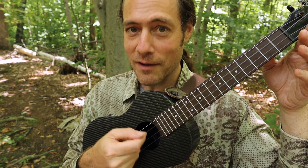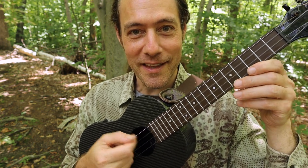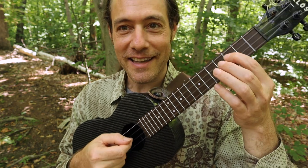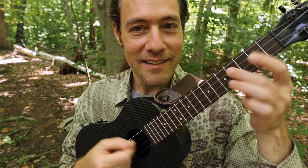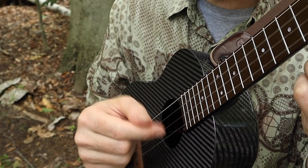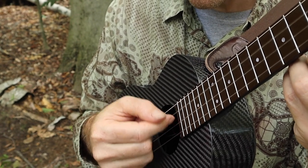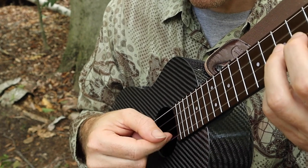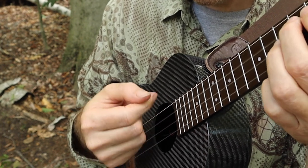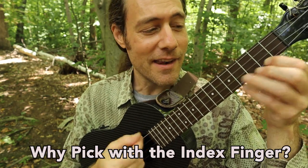It won't be too long before you can do this in your sleep. And once you're comfortable with it, try it with the lick. Here is a better view of my picking hand. It's a really cool way to go back and forth between strumming with your index finger and picking.